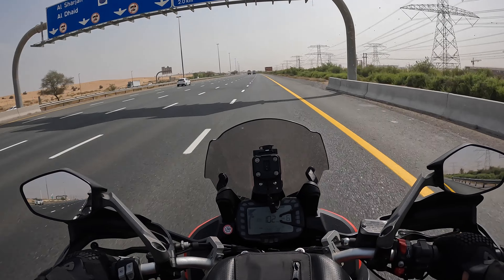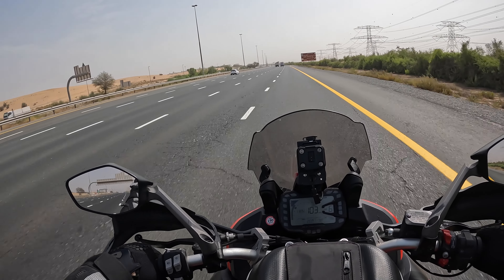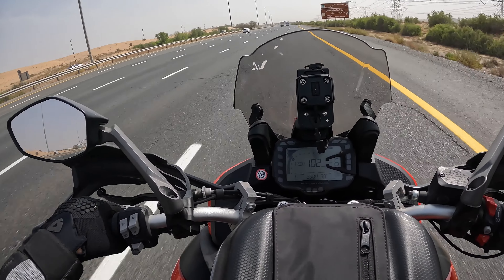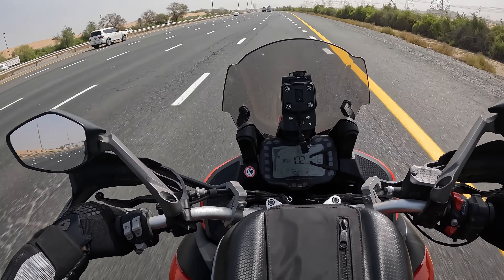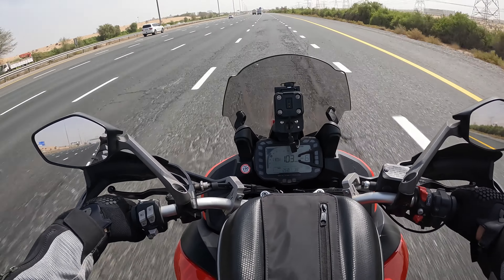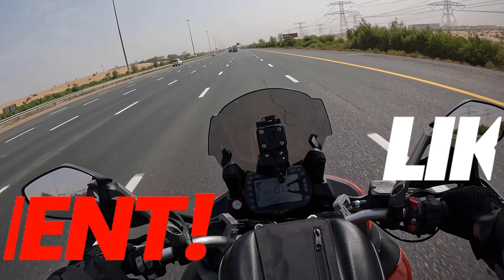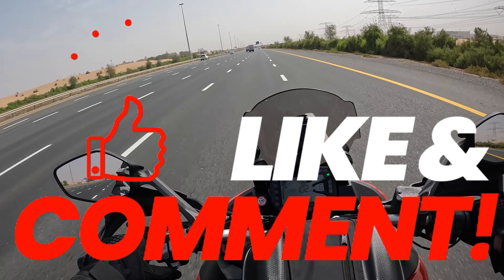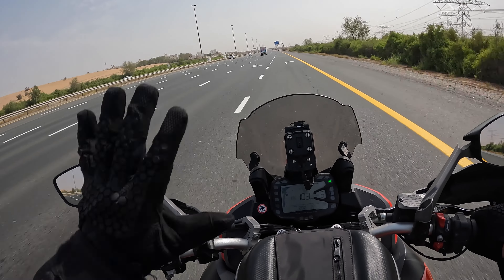I'm going to enjoy the road. I'm heading now towards the direction of Hata. How many degrees do we have? 38 while driving, and the engine temperature is already at 87. I'll be back with more. I'm Nikolai, useful wanderer. Ciao for now.